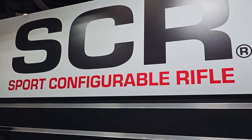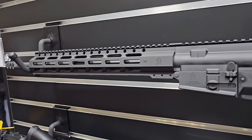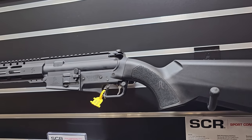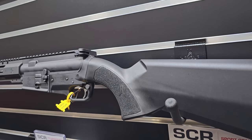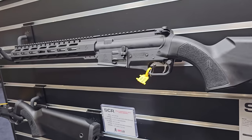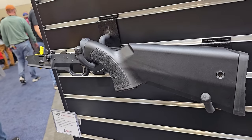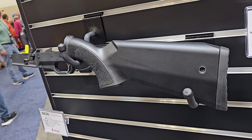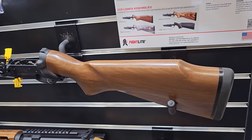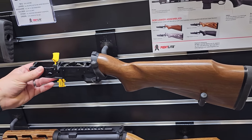This is the SCR — Sport Configurable Rifle. We're taking our proprietary lower receiver and making it compatible with your mil-spec upper receiver assemblies for the AR-15 platform. You can purchase it as a complete rifle chambered in 5.56, or buy just the lower receiver. When you purchase the lower receiver, it comes with our proprietary carrier — the only proprietary part that needs to be swapped out. Just pop your pivot and takedown pin, throw our carrier in your upper, and you're off to the races.